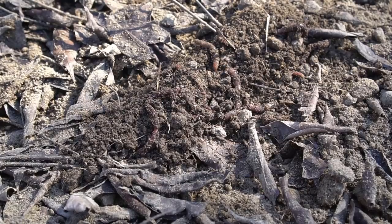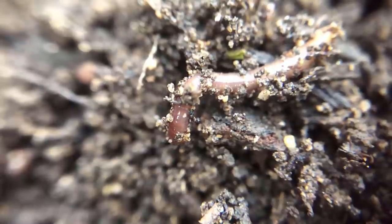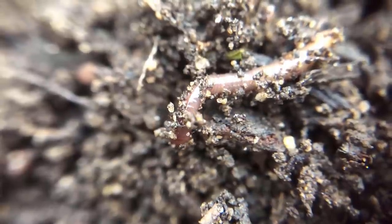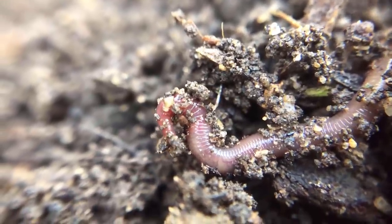Earthworms are really efficient in composting. They feed on fungus and decaying organic material and in turn create worm castings, which are really good for plants. They do not have teeth, so the soil I added on top helps earthworms to decompose the material.